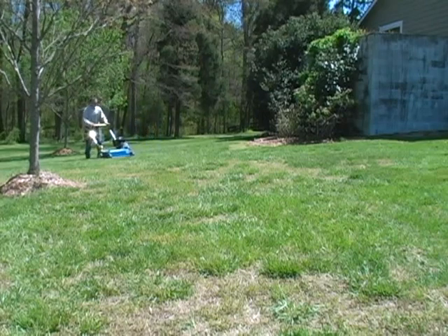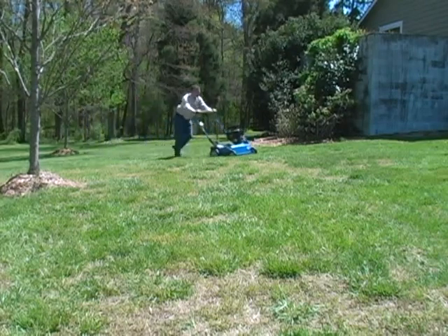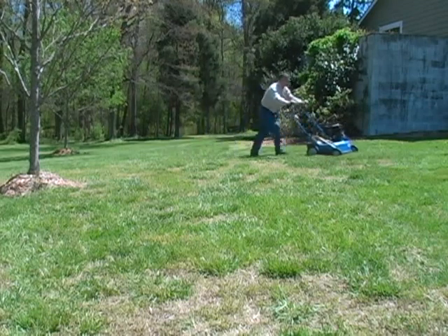As soon as overseeding is complete, water thoroughly. Then water lightly each day until the seed germinates. Once the seed has sprouted, water regularly to encourage deeper growth.